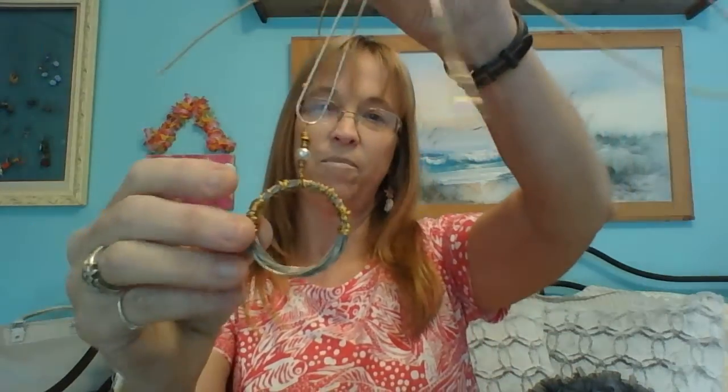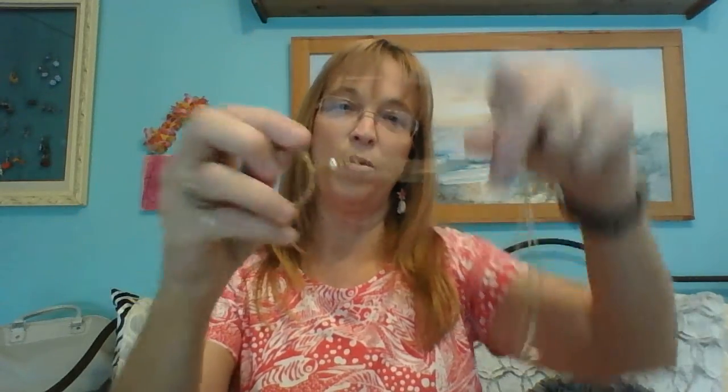Of course you are going to need a guitar string. The one I'm doing today only uses one guitar string. These other ones here — this set has six guitar strings, from the biggest down to the smallest.